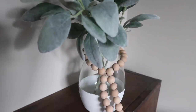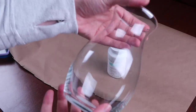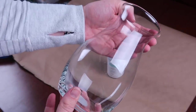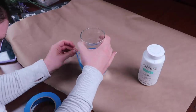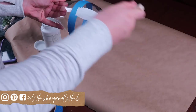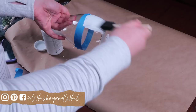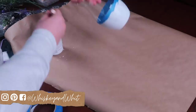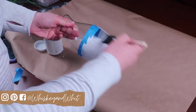First up is this color block vase. I've seen these all over the place and they're so easy to make with Dollar Tree vases. I really liked this particular shape, and then I used the water trick to tape off a straight line — just pour some water into your vase then use that line to tape around. It helps you get it straight every time. Then I just took some Waverly chalk paint and did three coats around the bottom so it was a matte finish.